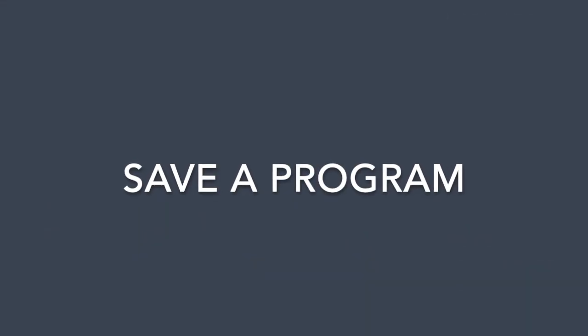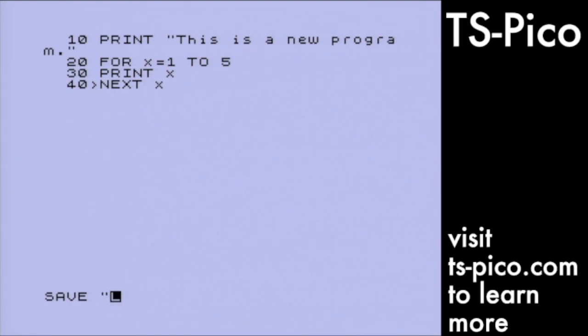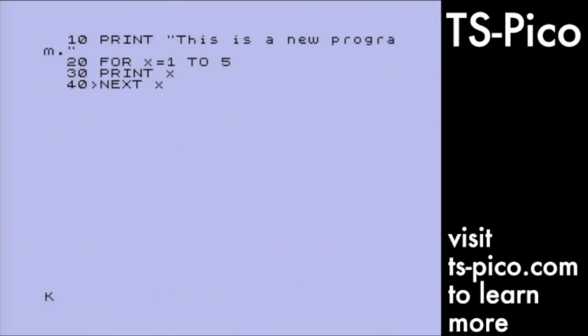Next, we will save a program. I've typed in a short and simple program. When I save it to the TS-Pico, the Pico will automatically create a TAP file for my program on the SD card. Saving and loading use the Timex Sinclair internal routines and pass the information to the TS-Pico. That's why you see the prompt to press save on the tape. I've pressed enter to save. Now I'll get a directory of the files on the SD card and you can see my new program at the end of the list.